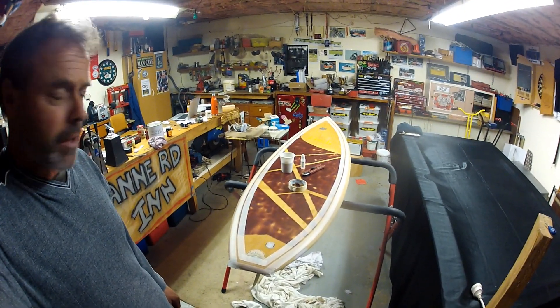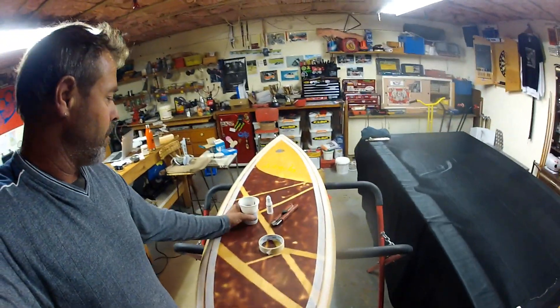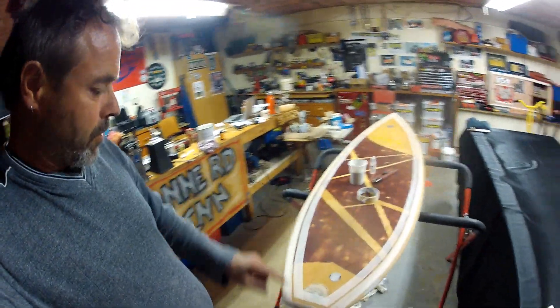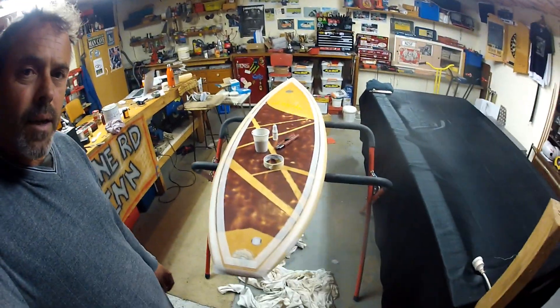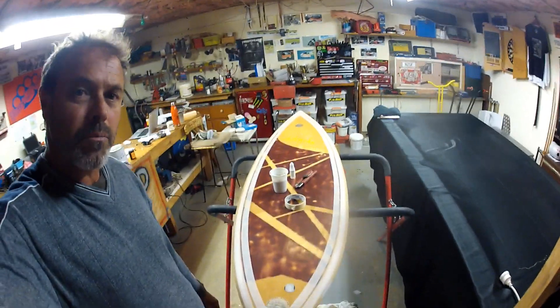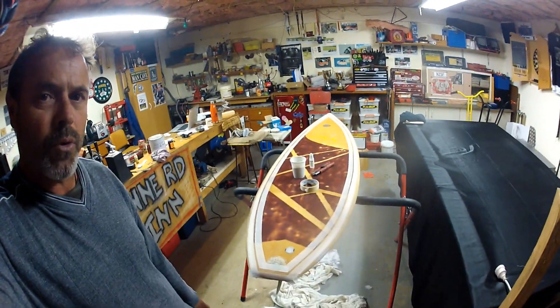I had some black pigment, so I've mixed up some resin with black pigment. I've masked out the pinstripe that I require and I'm now going to apply a black resin pinstripe to my surfboard.